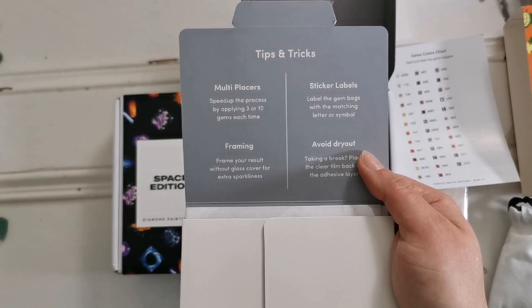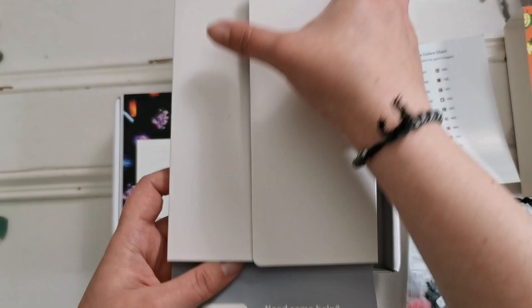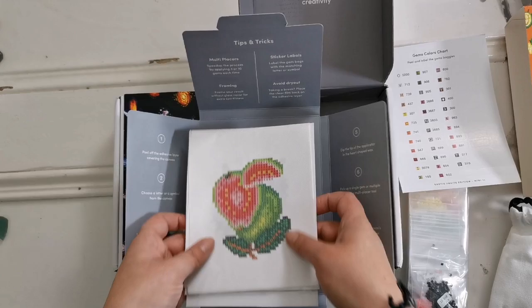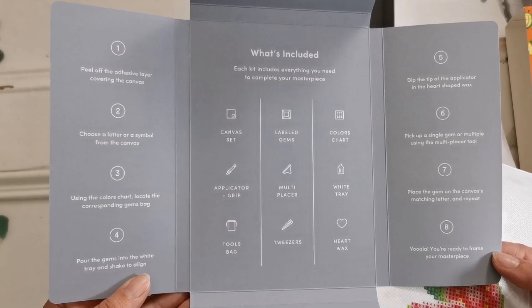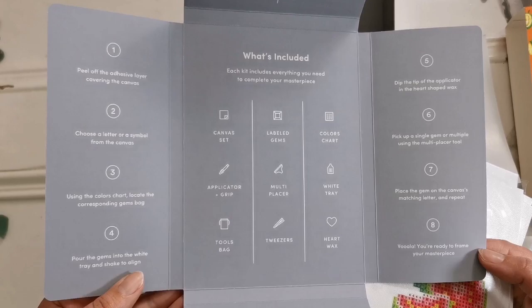And then in here it gives you some tips and tricks, and a QR code for help. Inside we have the canvases — aren't these cute? It tells you all about how to diamond paint. So if you need this you can pause it here, or you can watch my how-to diamond paint playlist.